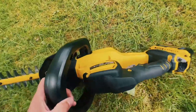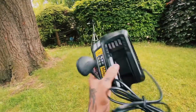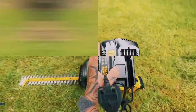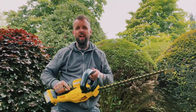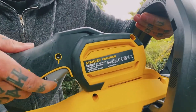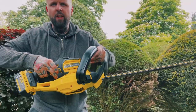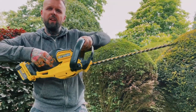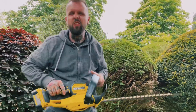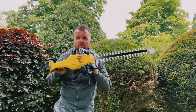This is the charger that comes with it. Some customers may have an outside power point, so you could always plug it in or put it in the garage. Now you're probably wondering how this thing operates. Just under here on the trigger there's a little button — flick that button forward, pull the handlebar in with your left hand, and it works. It's fantastic, it's nice and quiet.